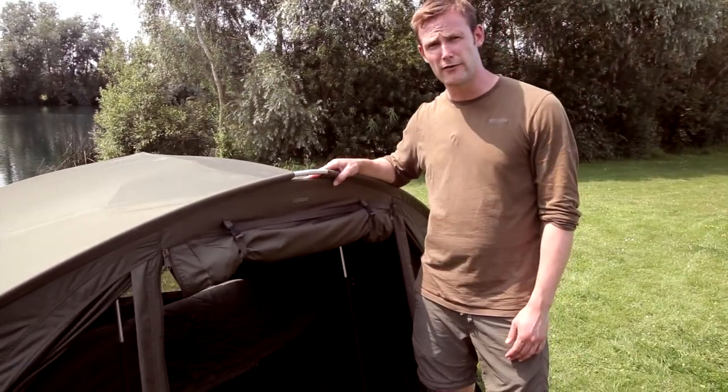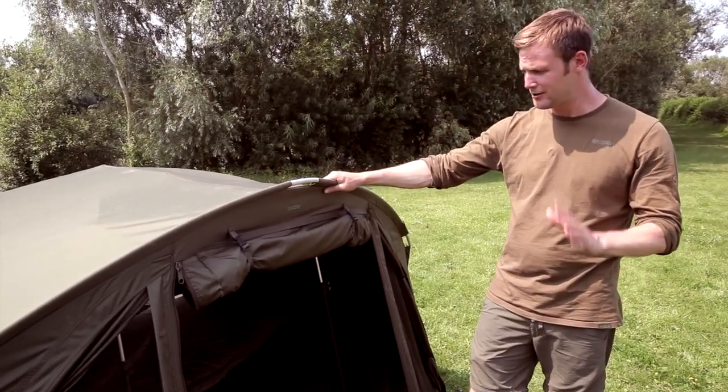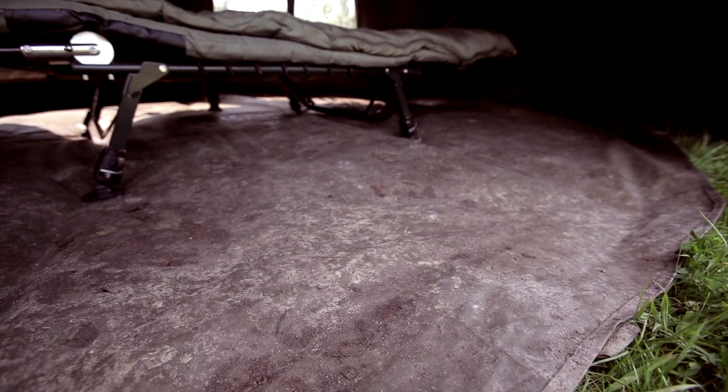What I'm here to talk about is the overwrap, and I've been lucky enough to have this since last winter. It's kept me warm through all sorts of weather. You know the rain we've had — it's kept me dry, perfect. As you see by the ground sheet, it's been in plenty of action.